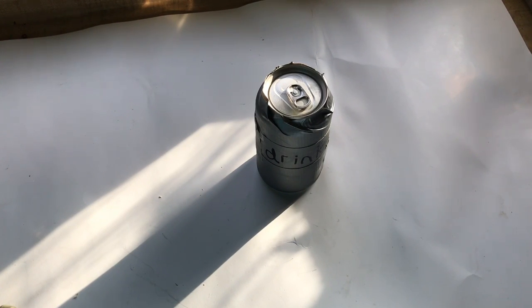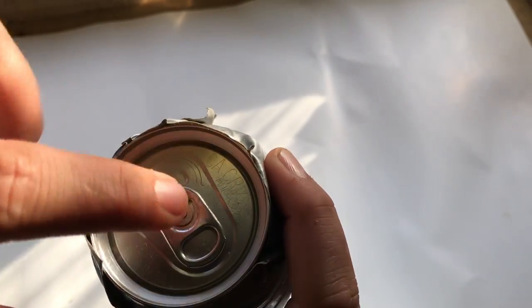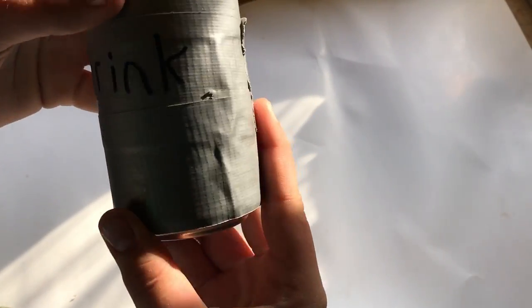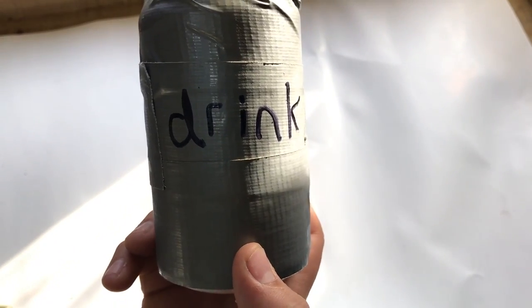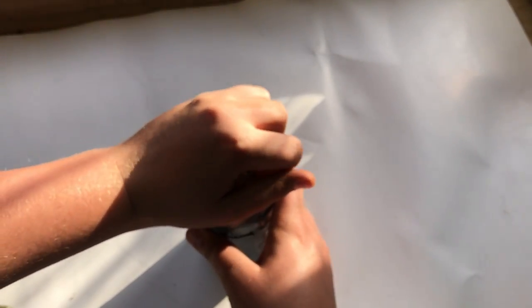What is going on guys, it is RT Fishing here. Today I am going to be showing you how to make a pop tab fish hook. As you can see, I got my drink with me and we're going to be turning this into a pop tab fish hook. So let's first open up a drink.